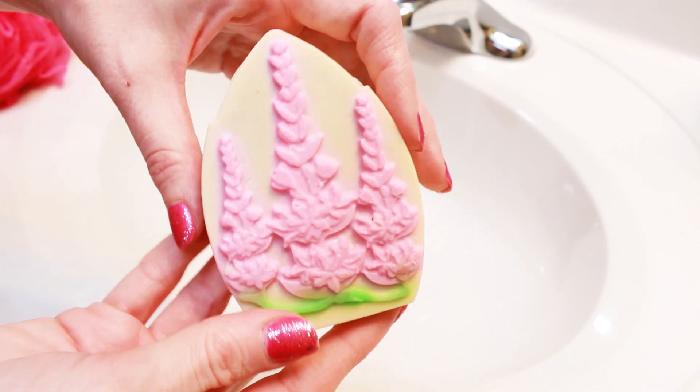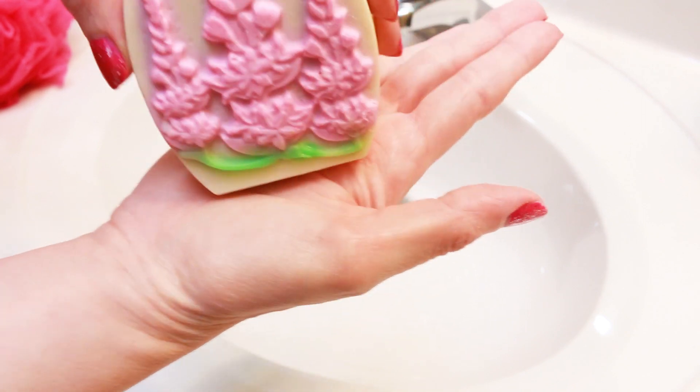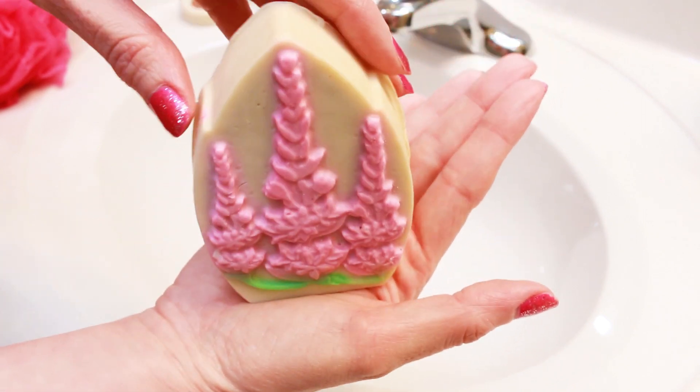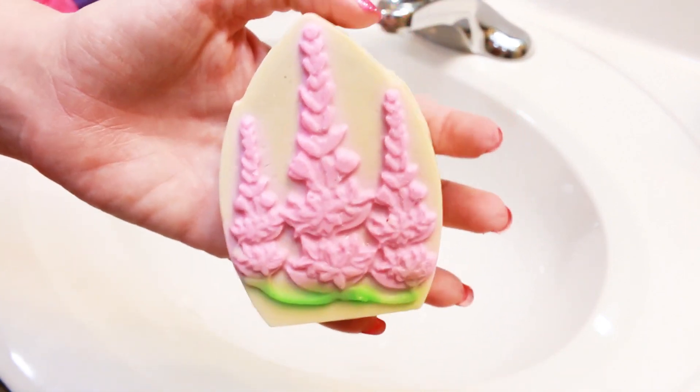The reason they said they made them shaped like this is so that the flat part, when you sit it at your sink or in the shower, it'll just stand up so you can grab it easily.